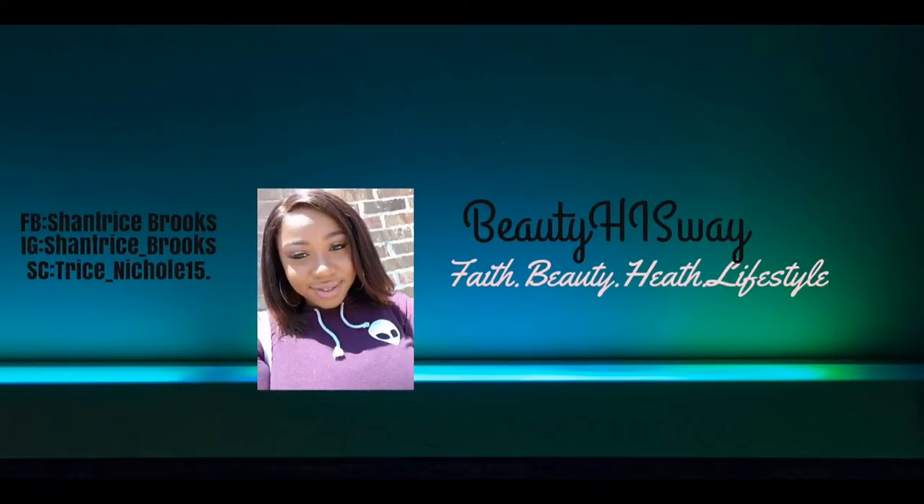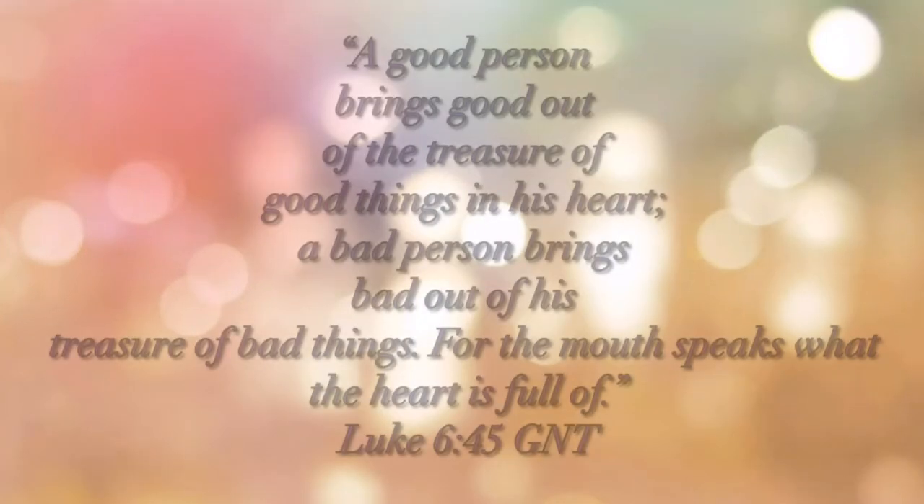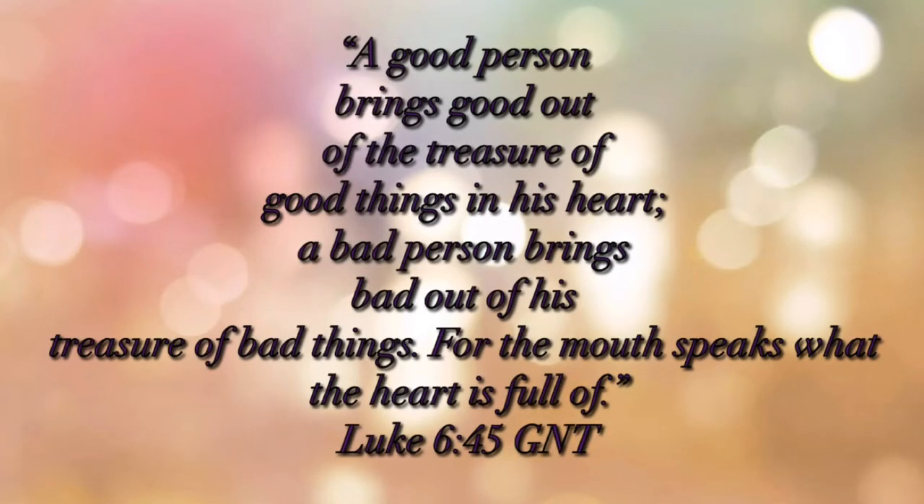You make me move, you make me dance, you make my heart beat super fast. You lift me up, you make me laugh. Baby, you're the best I ever had. Hey, my name is Shantrice Brooks and I'm coming to y'all with another video.